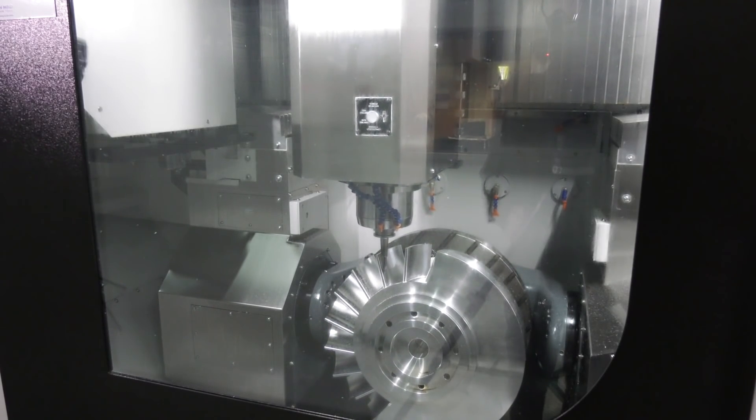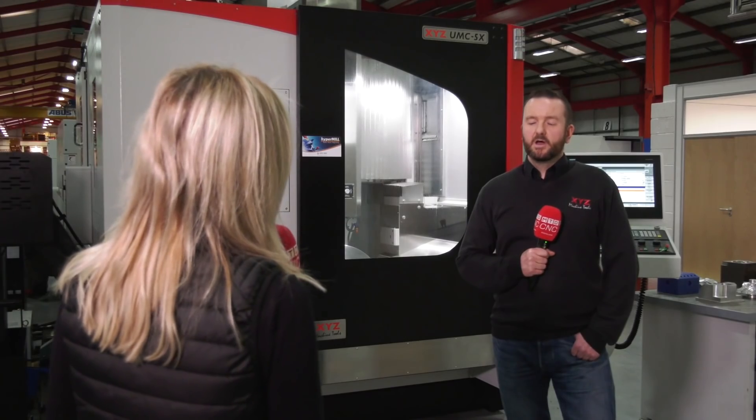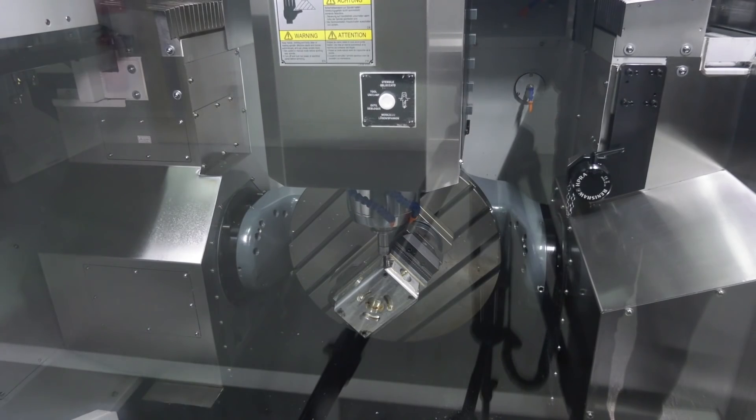Can you go into a little bit more detail there? Are other machine tool companies doing that, and what makes you different? No, the other machine tool companies tend to go for a RAM style machine, so this is quite unique being a gantry machine.